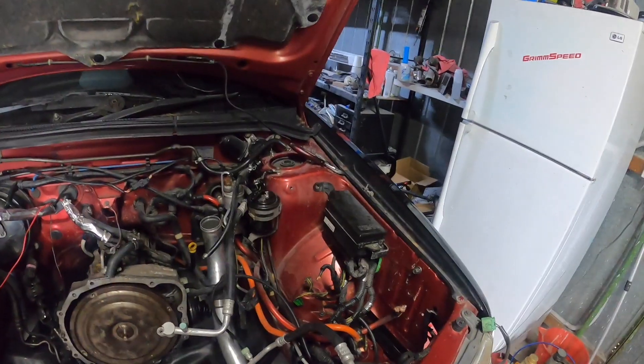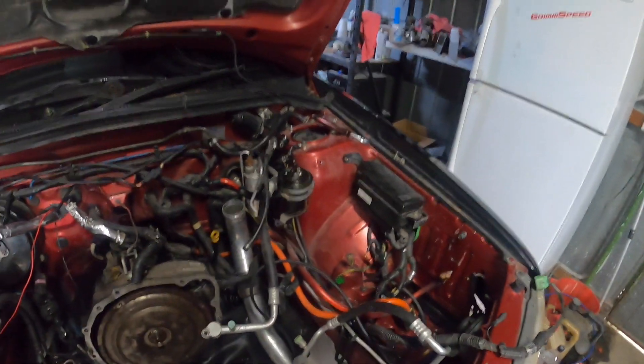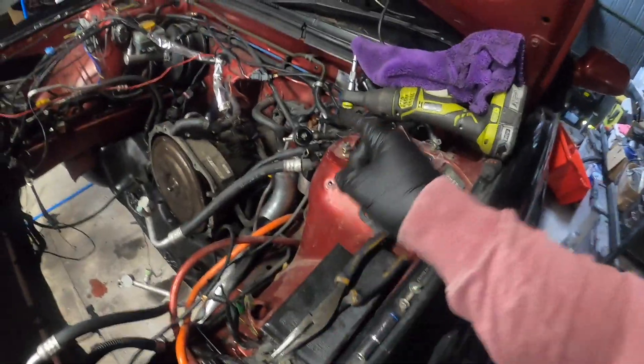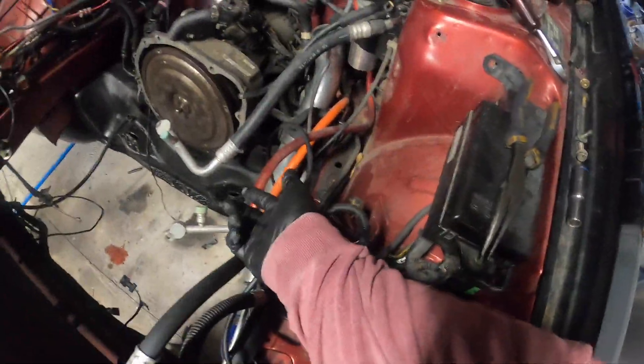There'll always be water up the front for it. Alright guys, so I got rid of the earth strap that goes to the starter - that should be the same size as the power cable. The reason why my power cable is that big is because we have the battery in the back, just to get as much current as possible to the starter.